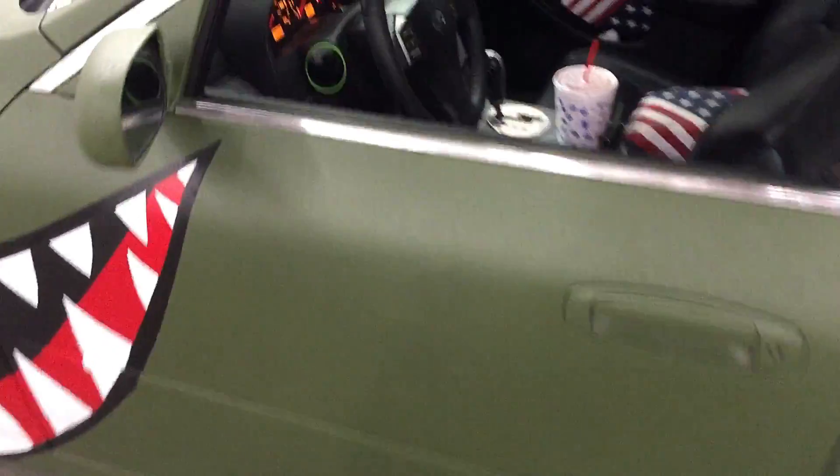We've already started practicing a little bit — we kind of suck — so we're gonna keep practicing. But we're gonna weld up the exhaust because this is what happened.